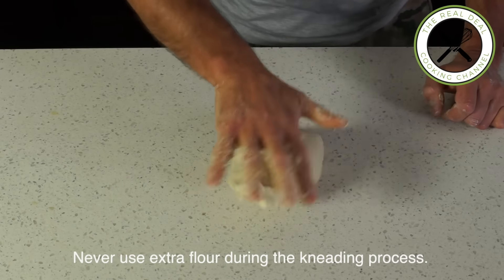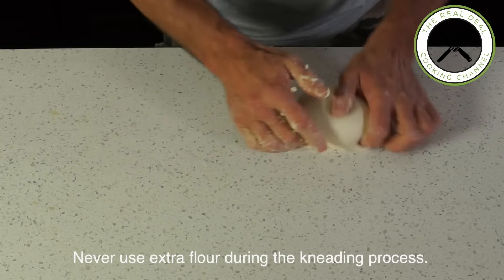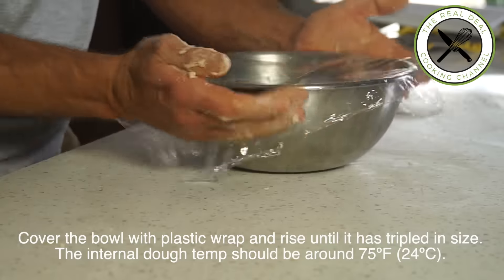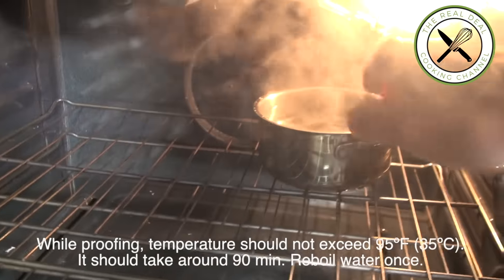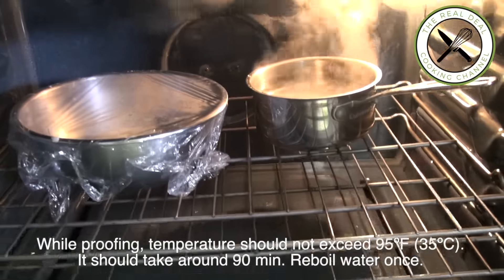You know how much I like to make my own bread dough, but it can easily be substituted for a store-bought roll of pizza dough or sheets of lavash. Here is a good trick: if your room temperature is too cool, put some boiling water inside your oven and wait until the dough has tripled in size.